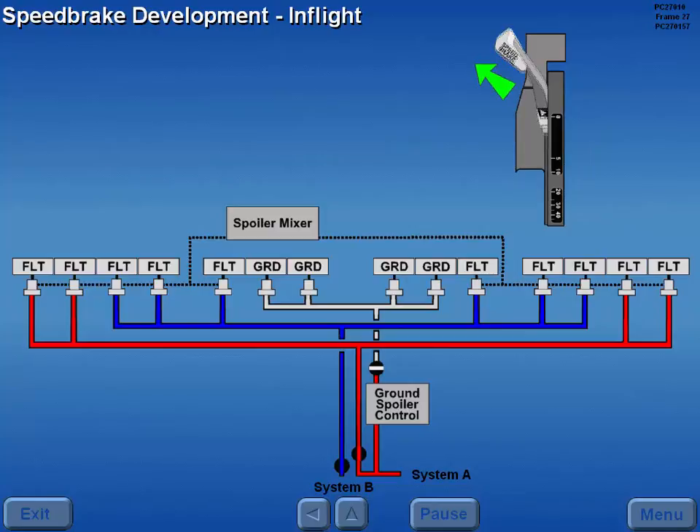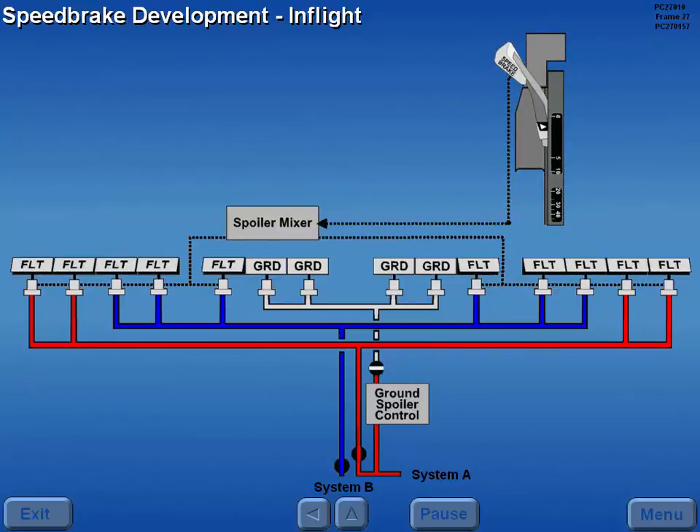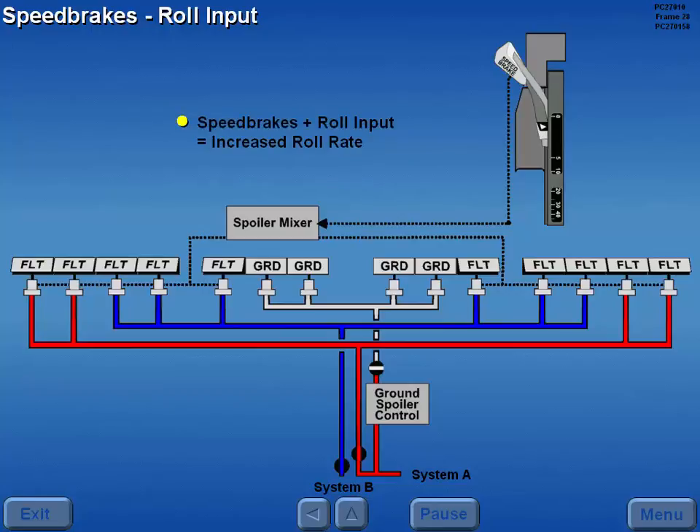In flight, lifting the speed brake lever out of the zero detent and moving it aft gradually deploys the 10 flight spoilers as speed brakes. Speed brakes deploy differentially for roll augmentation. Therefore, a roll input made when the speed brakes are extended results in an increased roll rate. This increase is most dramatic in the mid-range position of the speed brake lever.